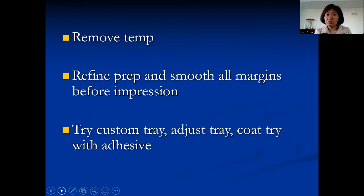When you first see the patient, you remove the temporary. Sometimes you need to refine the prep and smooth all the margins before the impression. You also need to try the custom tray, adjust the tray, and coat it with adhesive before you start. Put that aside — when you're ready for the impression, the tray adhesive will already be set and you won't have to wait.